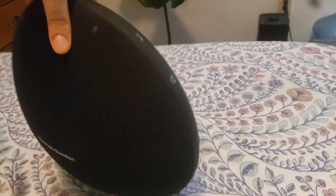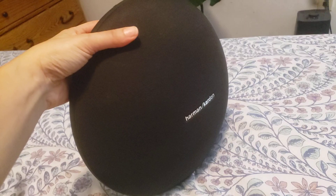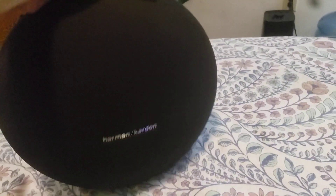It also comes with a carrying case, which is really nice to protect it if I want to take it with me on the go.